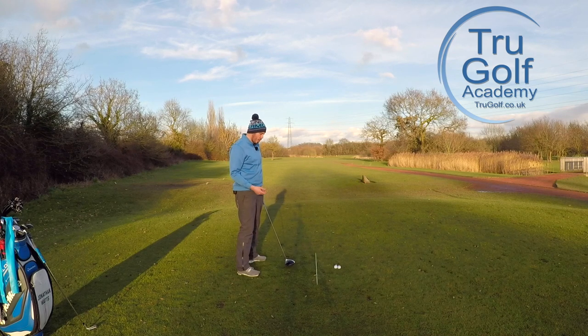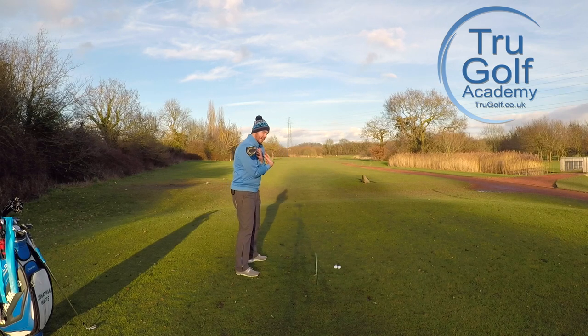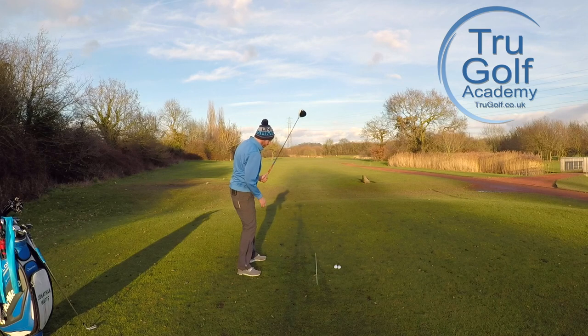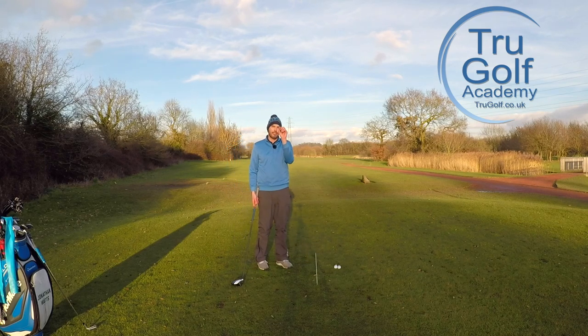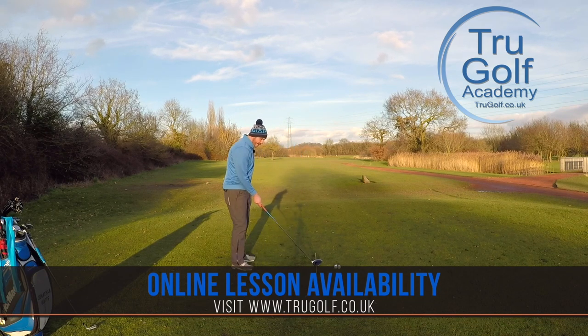If you're also blaming bad shots on looking up too early and focusing on trying to keep your head down, by trying to keep your head down it stops your body rotating. So what we end up seeing on the way through is very much hands and arms trying to work almost down the target line vertical. The club is actually only swinging down the target line for such a minute fraction — we are definitely swinging on an arc.